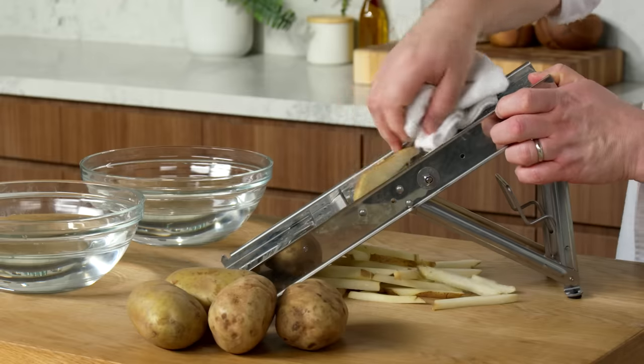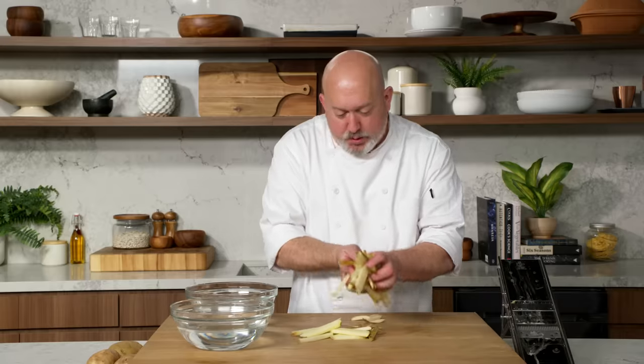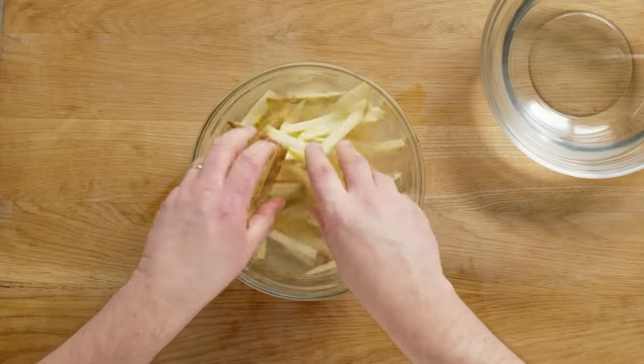You're always gonna have a little piece that isn't gonna be a french fry — you can always just save that and fry it up and snack on it. Once my potatoes are cut, make sure that there's no rotten pieces, and I'm gonna put them into a bowl of cold water. You'll see what happens right away when I add them to the water: we start to see some of that surface starch come off.